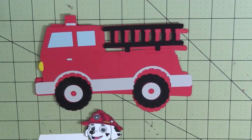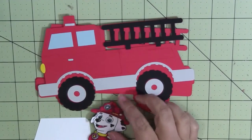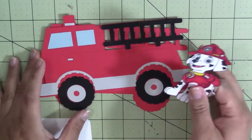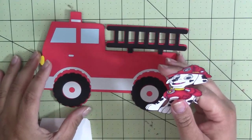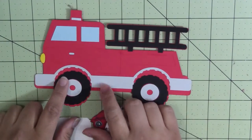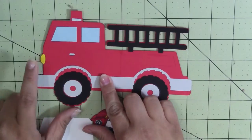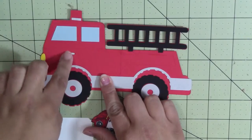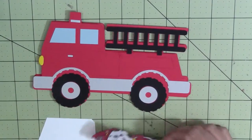For a list of supplies and measurements, including the colors I used to color Marshall, click the information bar below for a link to my blog. I also used my Copic on the little light here and the two metal bars there — it was just easier.